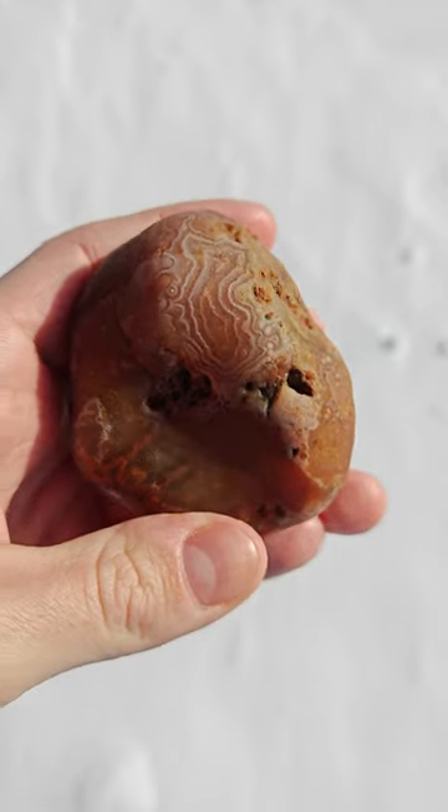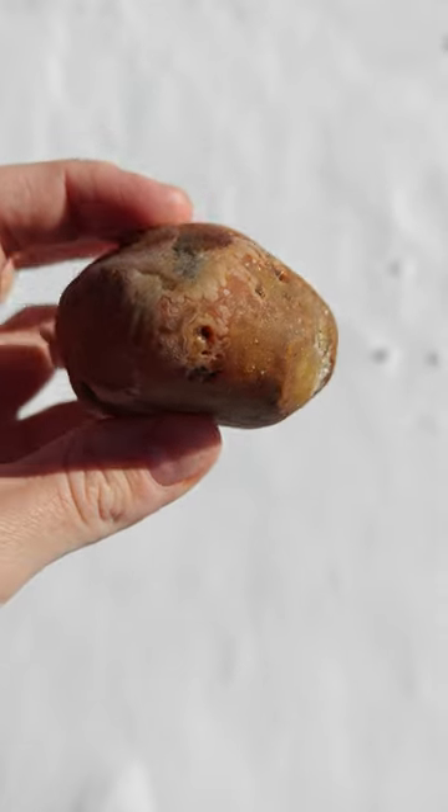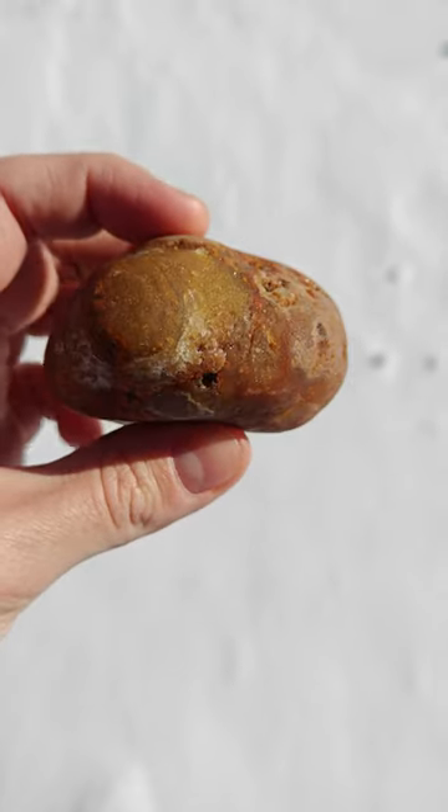Look at that. Wow. See, this is 7 ounces too, so it's not too small.